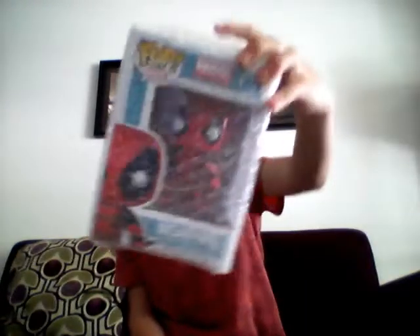What's up YouTube and welcome back to Fun Master, where today I'm going to be unboxing something that I really, really wanted. And it's also a character from my favorite movie, and it is Deadpool.